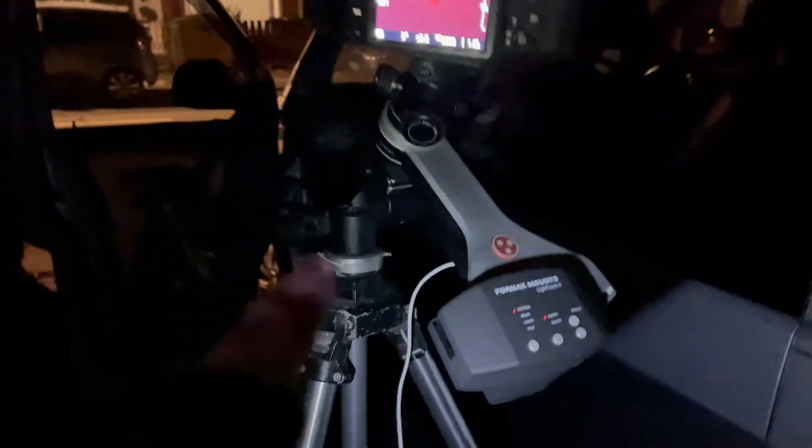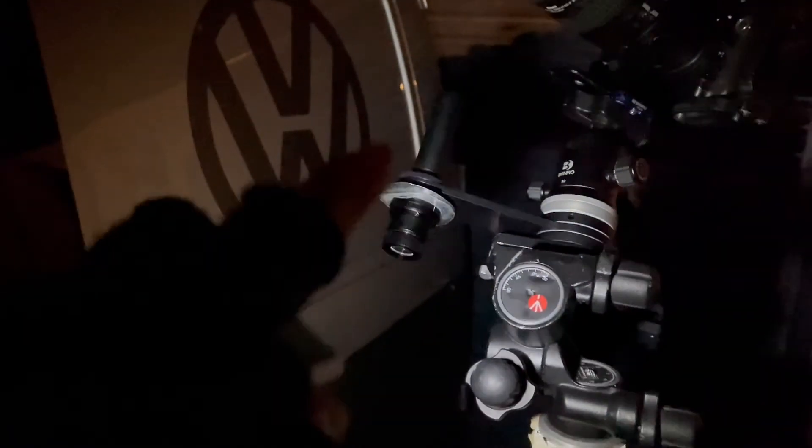What I have to do first is polar align it. Can you see if I come around here — can you see that polar scope there? That scope there looks straight up to the North Star, which is somewhere up there behind the cloud.